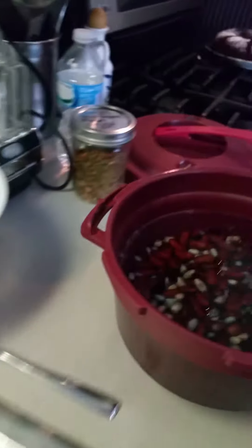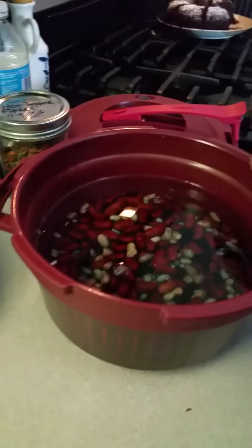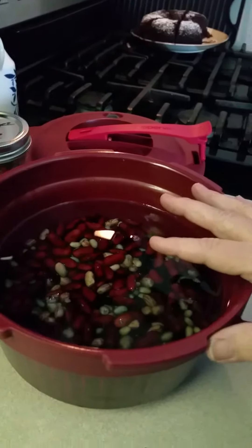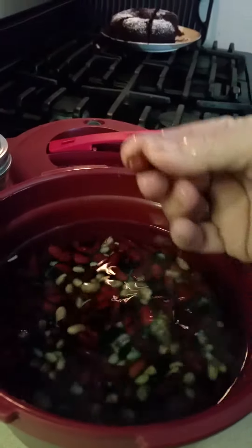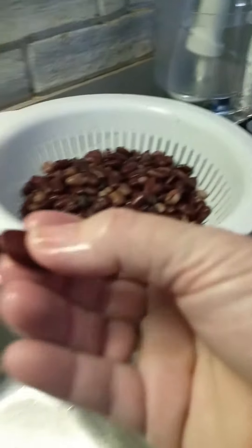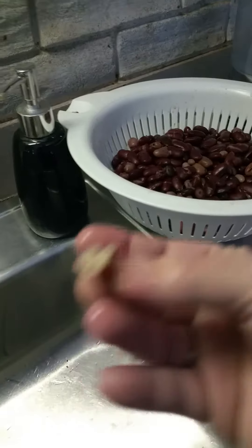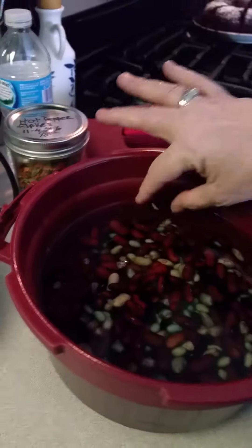Beans don't really have flavor — it's what you put in them that makes the flavor. Usually I don't put too much seasoning in when I'm pressure canning my beans. Here's the hard form — really hard. And here's how beautiful they turned out. They're not mushy. They taste good. Very impressed with this.